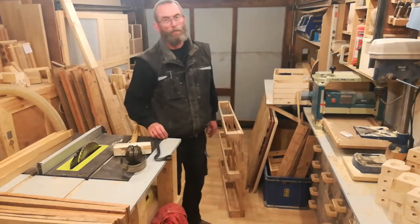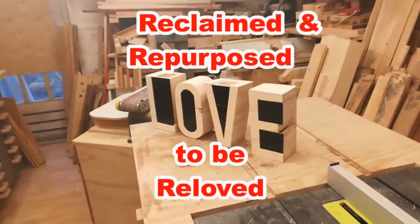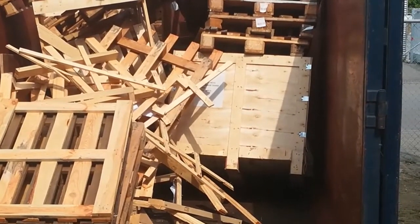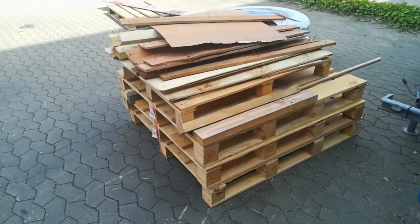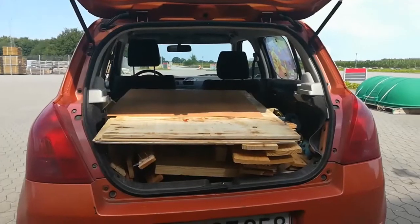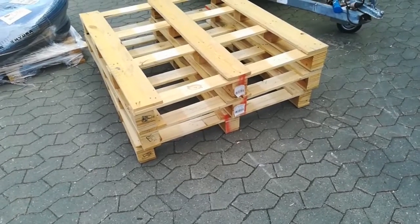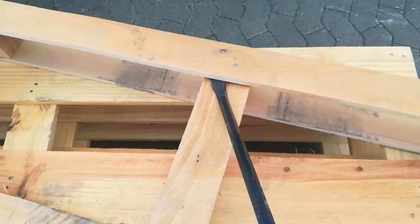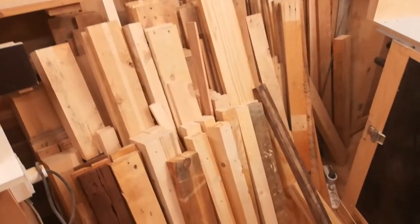Welcome to No Remorse Woodworking where I use reclaimed wood for various projects. Where I work we discard a lot of wood every day. I think it's a shame to let all of it go to waste, so I've asked permission to take home the pieces I want. This allows me to be selective, but it still means taking pallets apart and removing a lot of nails before I can start using the wood for my projects.